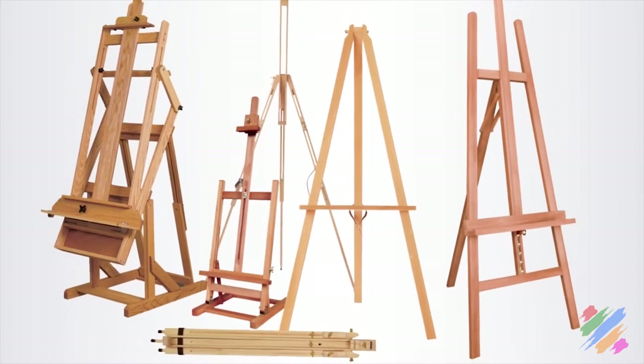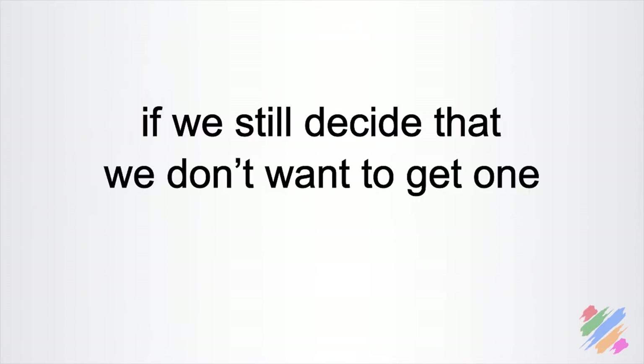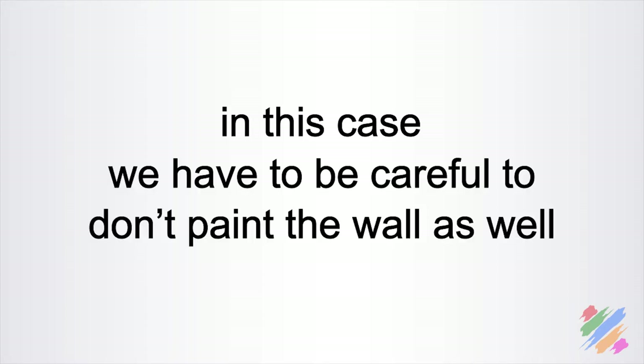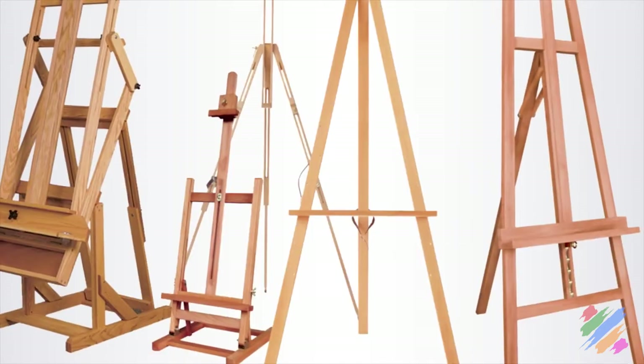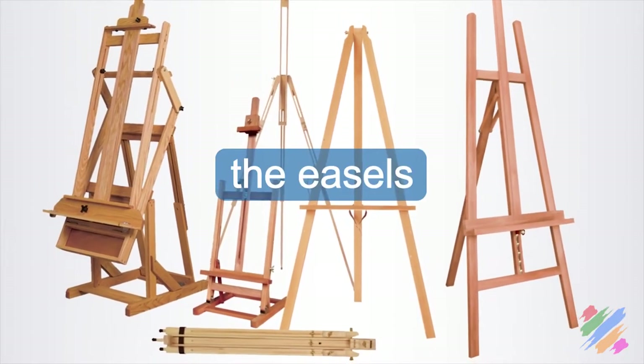Now that we know a little bit more about easels, if we still decide we don't want to get one, as an alternative we can hang our support on a wall and paint there, or we can put it on a piece of furniture close to the wall. In that case, we have to be careful not to paint the wall as well. And with this last suggestion, we have concluded our discussion on easels.